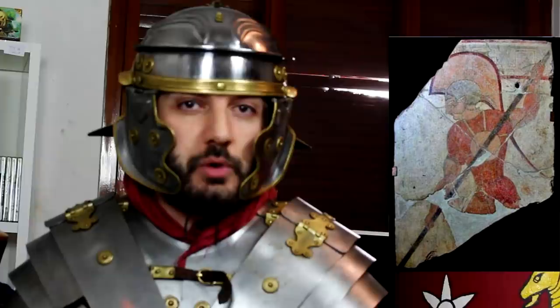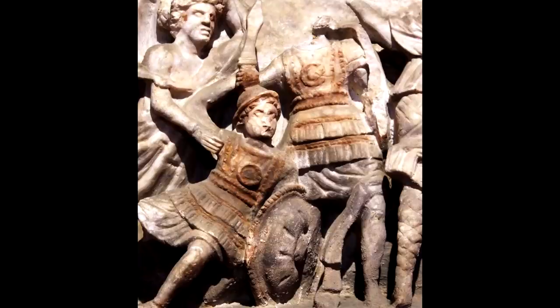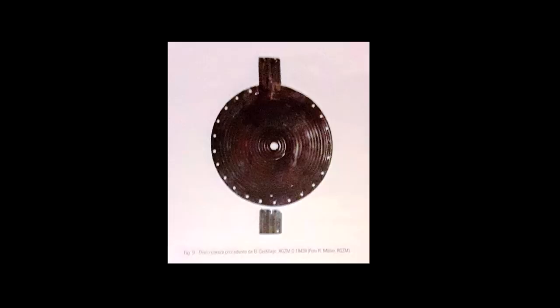You can also notice that this one specifically has a lot of different small holes all around. That is because, although very early cardiophilax — in all their shapes — were probably worn just over a tunic, as time passed it is possible that they were either worn over some form of subarmalis, a padded jacket, or they had actual padding riveted directly onto them, a sort of liner, which would explain all the holes around it.